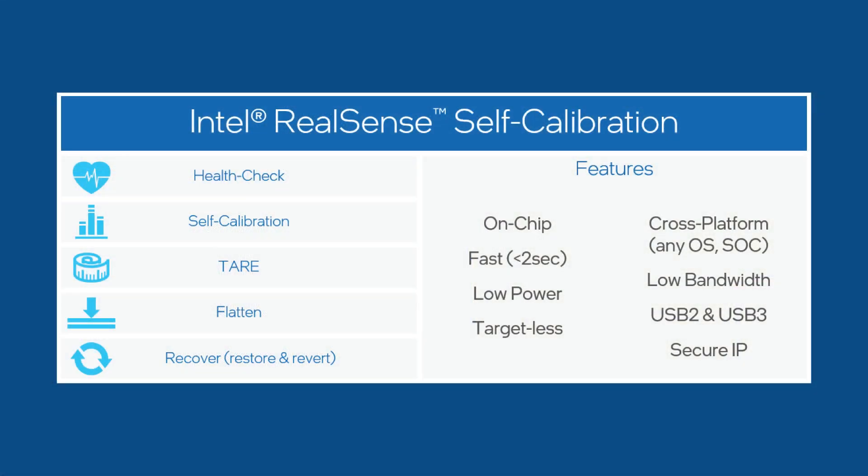Some of the updates that we've come out with this year include the on-chip self-calibration. This is a new firmware feature that runs on-chip and allows you to monitor the health of the cameras and almost immediately improve their health so that we can ensure they're working at optimal performance.